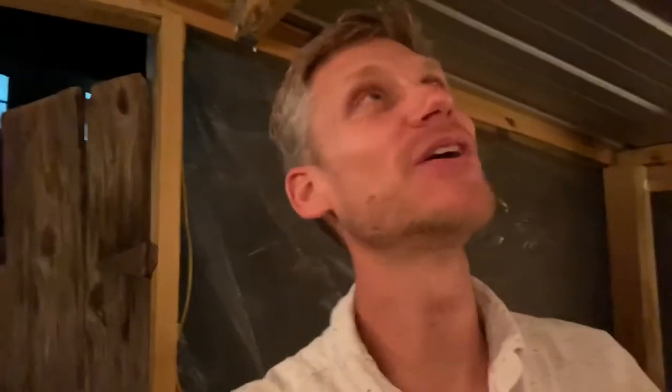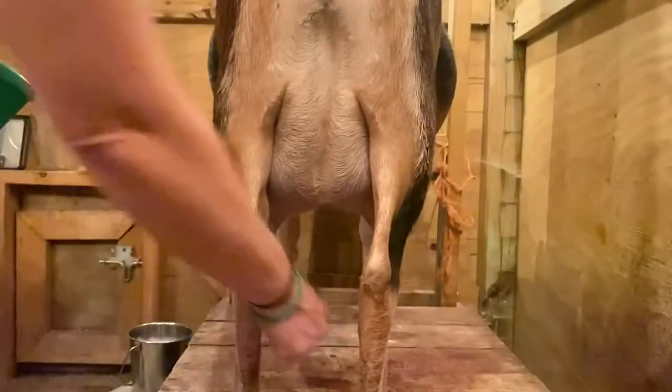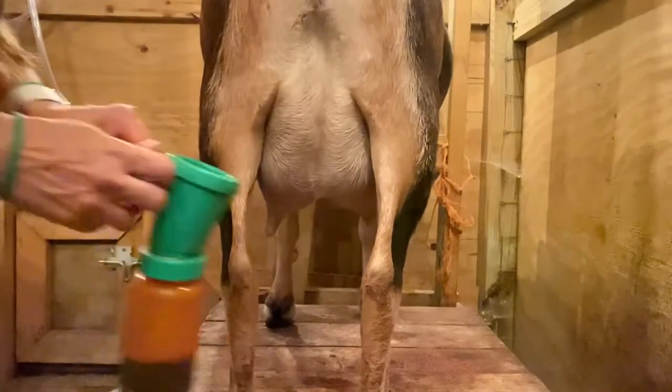Welcome back to Say Mojo Homestead. We're doing part two of the goat care class. We're out here at nighttime in the milk house. This session we're going to be talking about how we milk our dairy goats and how we ensure that milk stays fresh until the time that we drink it.